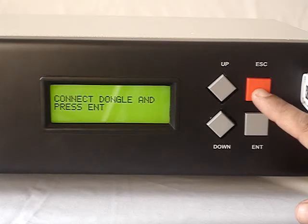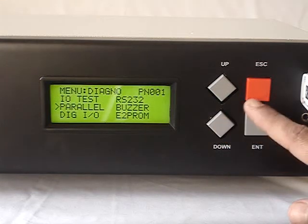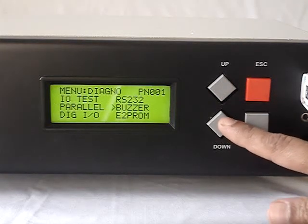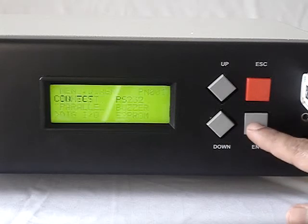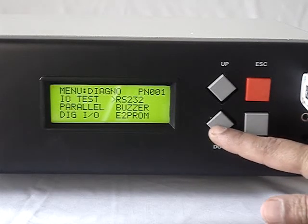We provide a dongle to connect to the serial port and this will test whether the serial port is working or not. Then parallel port checking — we can print on a label or connect a dot matrix printer to check the parallel port. Then buzzer checking — it will make a sound. Then digital IO, that is relay on or off, and using a relay box we can check these.